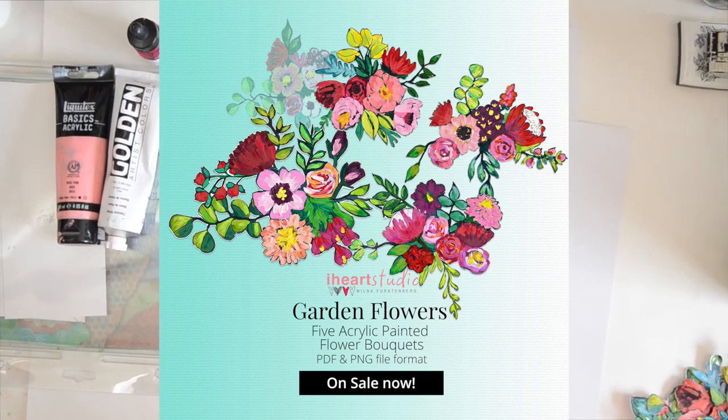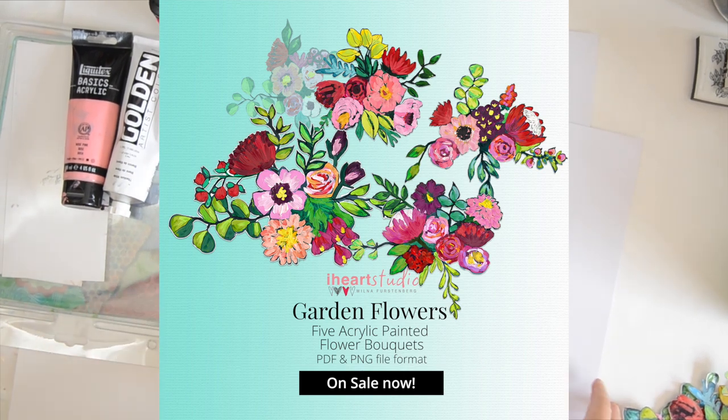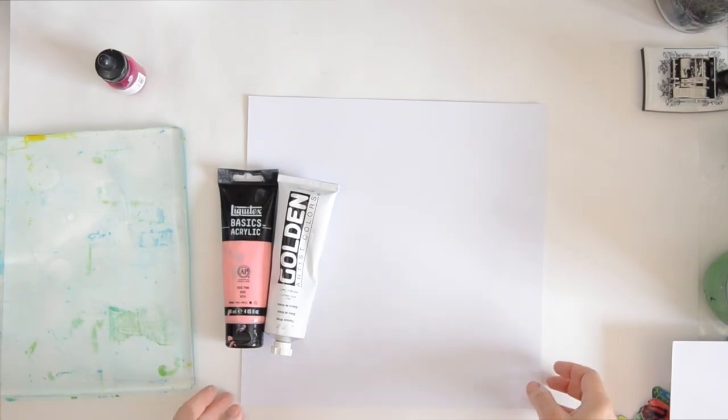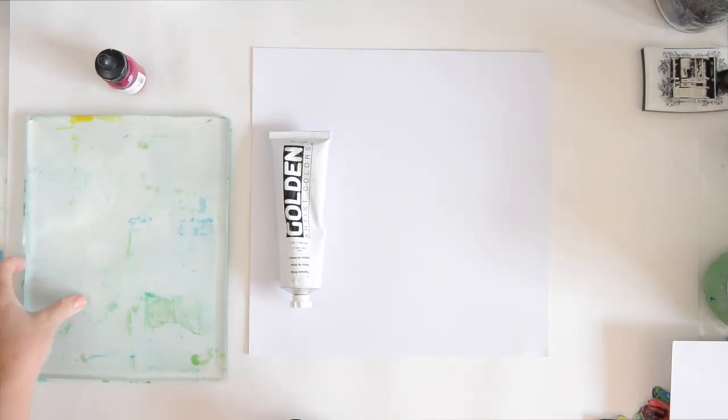I'm very excited to work on this. I'm just getting my workspace set up and then we are going to start. Scrapbooking — how do you do that again?